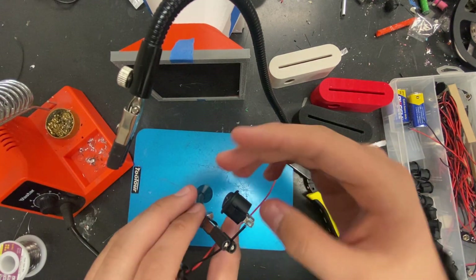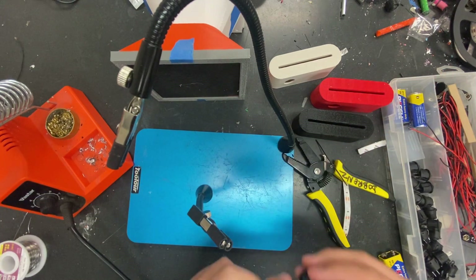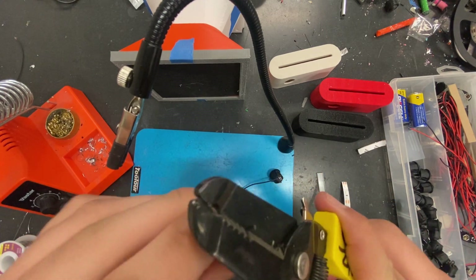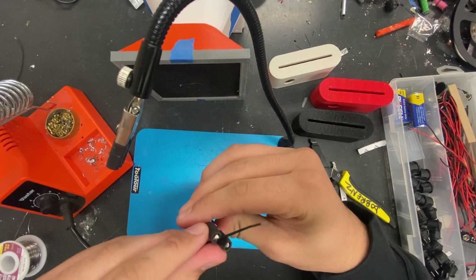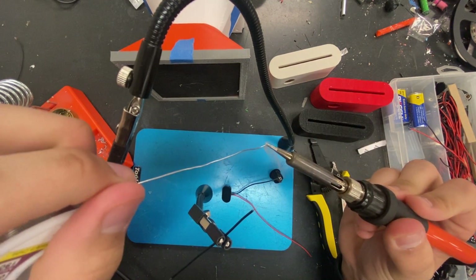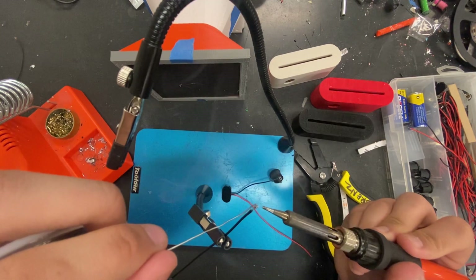Now that we're done with that, undo this from the helping hands. We have our first connection right here, and now we're going to solder the wire we cut off earlier onto the other side. First step: strip this side of the wire, then twist it and put it in the helping hands. Clean off the soldering iron — make that a habit, it helps and makes life easier. We're going to put a little solder on the tip and tin the wire. In my opinion, tinning is the most important part of soldering — if you do it correctly, everything else flows nice and smooth.